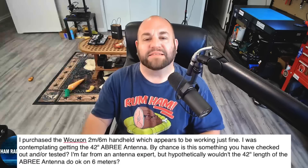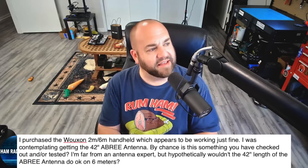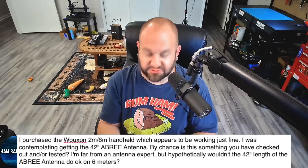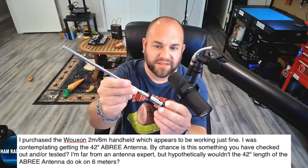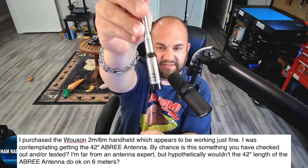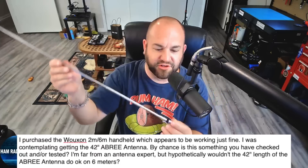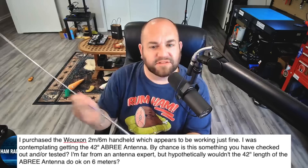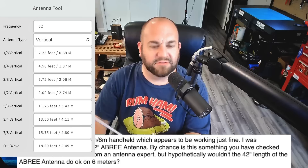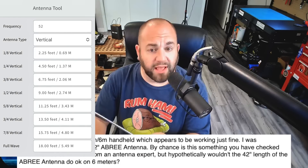Being the Antenna Nerd, I said to myself: you have a 42-inch 2-meter antenna — this MFJ 1714S, a telescopic 42-inch 2-meter antenna. At an eighth-wave we're about 2¼ feet, maybe that'll work. Or at a quarter-wave, 4½ feet, maybe that'll work. So let me show you what I did.